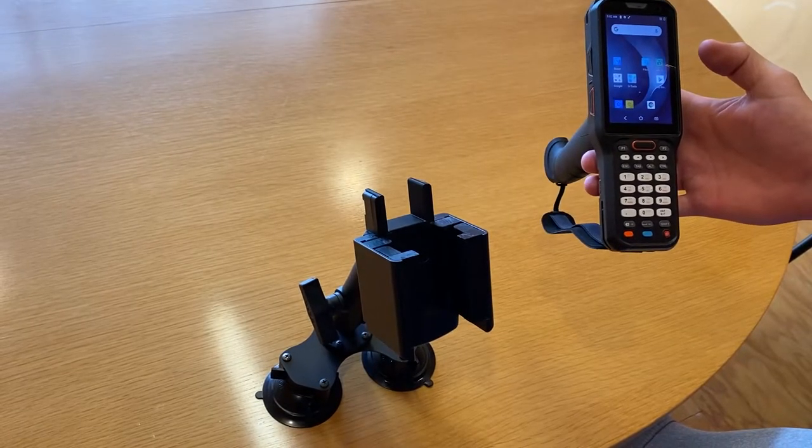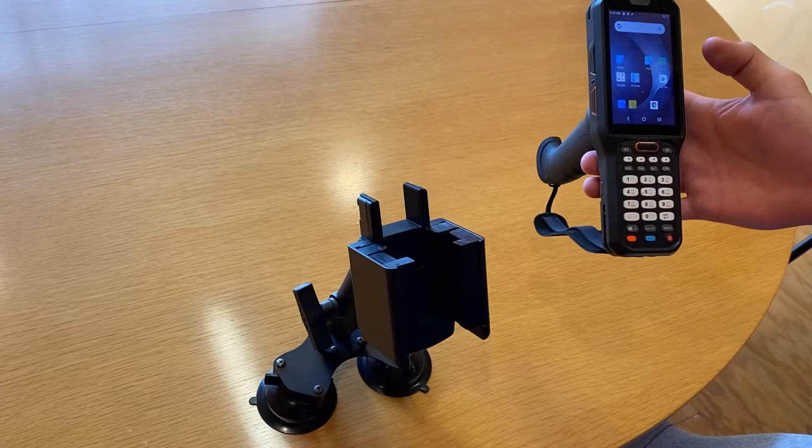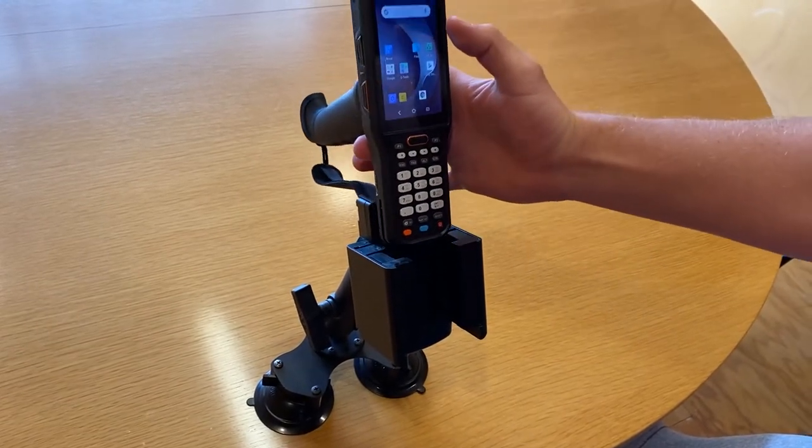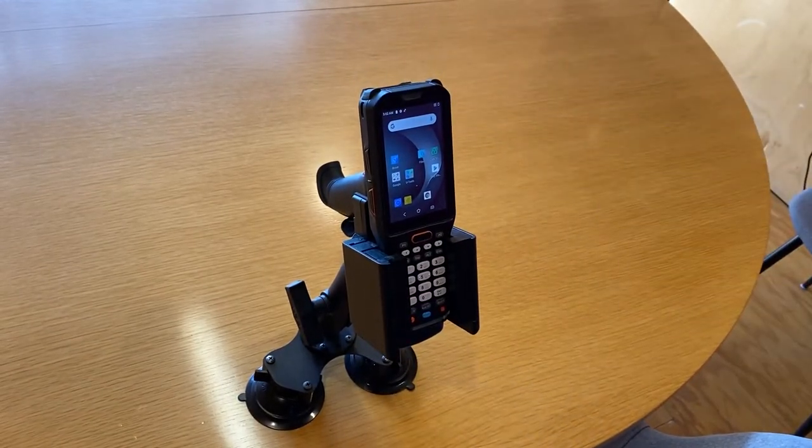As you can see, this is a passive form fit cradle specifically designed for the RT40 for maximum security. We can just dock the device down into its place with the trigger handle installed.